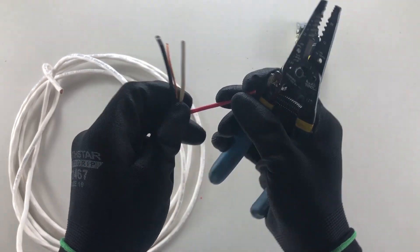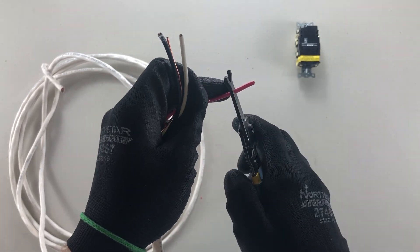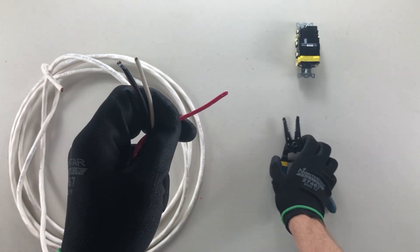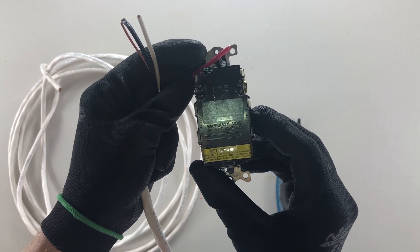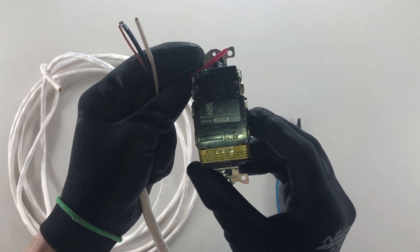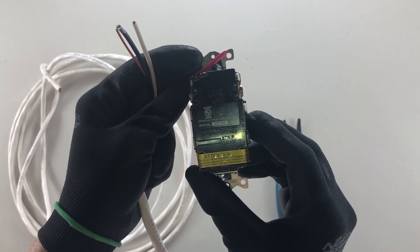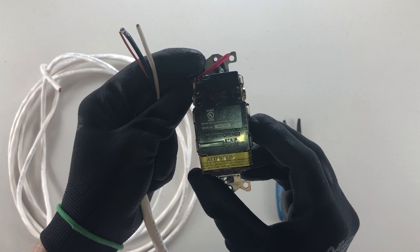You might be asking, well, how much do I strip? Every device that you use has a strip guide on the back. It's usually just a channel with the words 'strip gauge' or 'strip guide' beside it, and it shows you exactly how long you should be stripping.